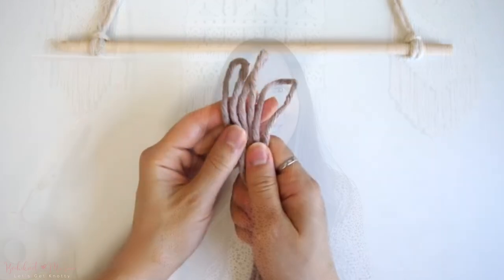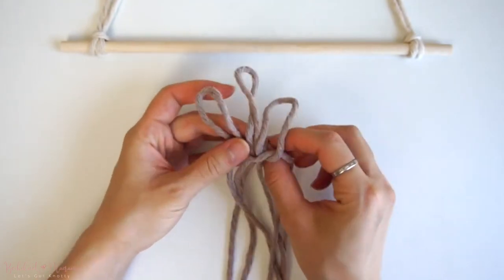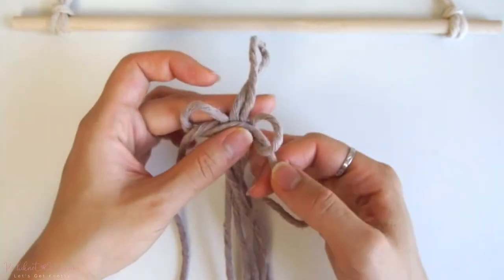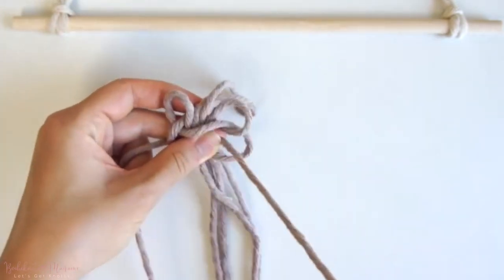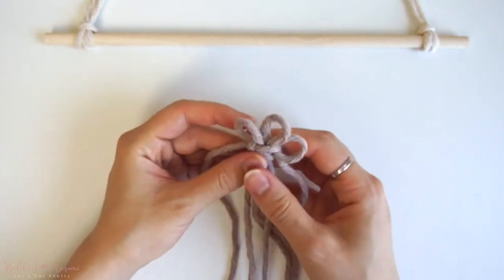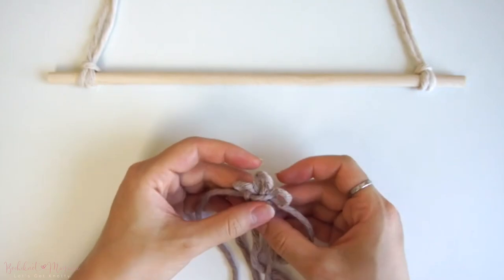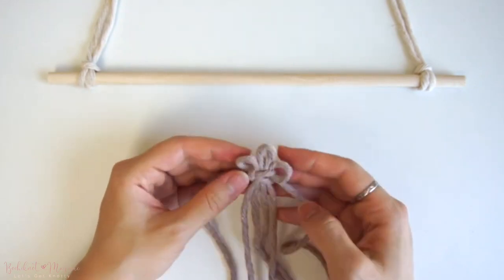Without further ado, let's get started. This knot is made with three separate cords folded in half and placing the three loops side by side. We're going to take the far left cord from the left loop and the far right cord from the right loop and make a square knot with the remainder of the cords in the center. Once the square knot is completed, pull on the vertical cords in the middle of the square knot so that the far left and far right loops are even in size, and the middle loop is slightly longer than the other two loops.